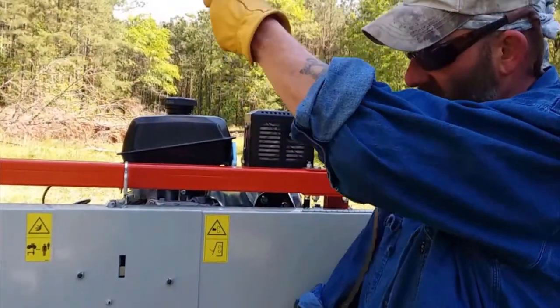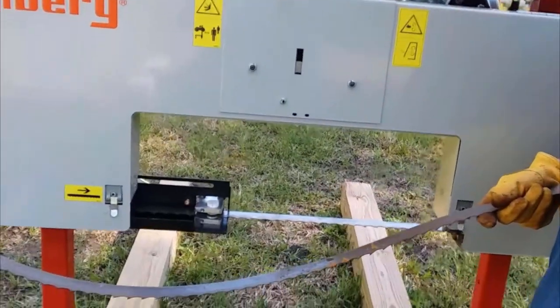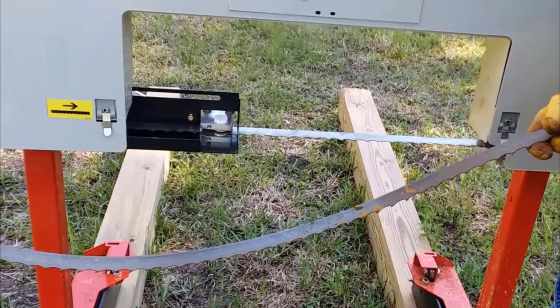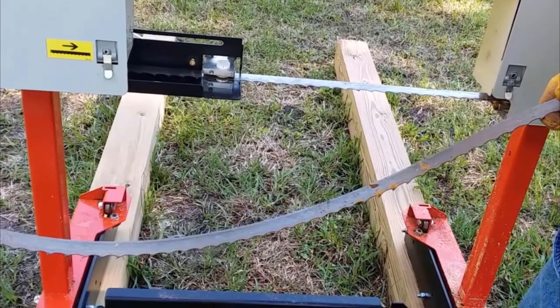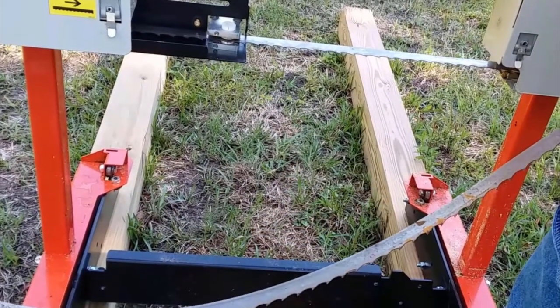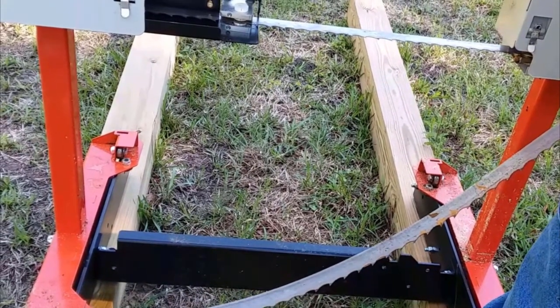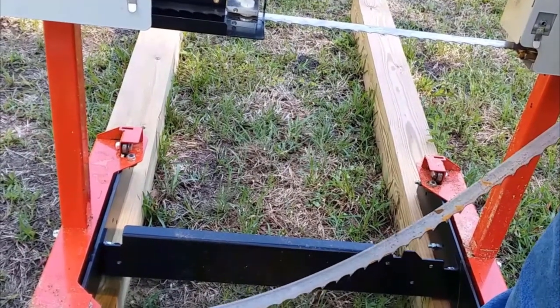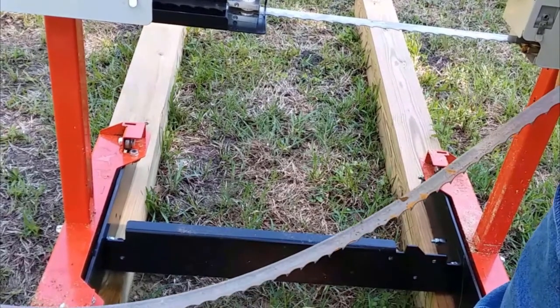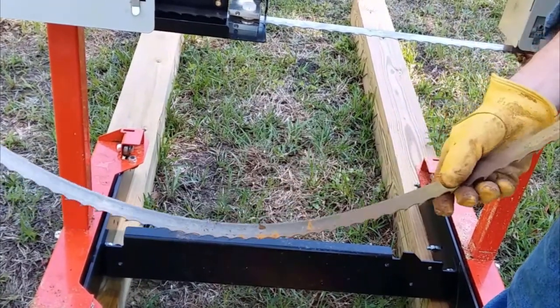Now often when you get a bandsaw blade, sometimes you'll notice that the blade itself when you put it up will be reversed. All that is is because this is a band blade — during handling, or probably when you pulled it out of the stack, you happened to flip it around the wrong way, because these things are kind of springy and under tension.